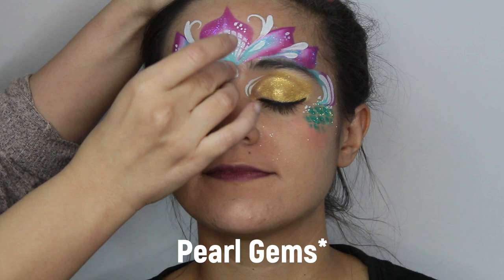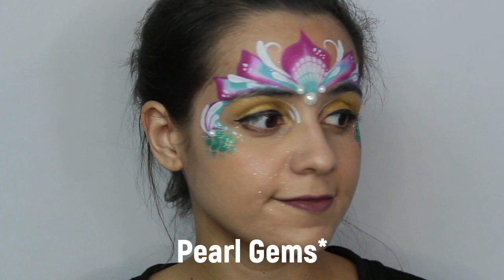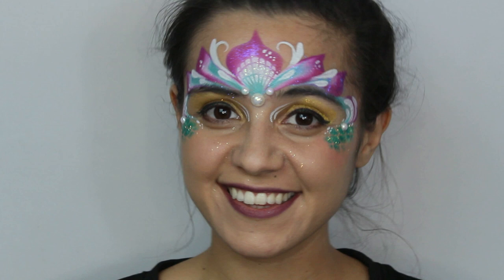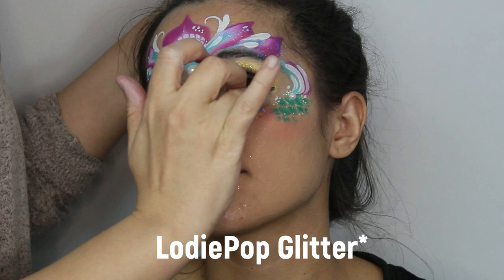Gems and glitter time! Here we're using pearl gems from Michaels — add one large one in the center and then two mini ones on both sides. You can also use gem clusters as well. Then add two small little pearls on the corner of the eyes. Lastly, add any gel glitter of choice — here we put it under the eyes on both sides, along with below the design and on top of the crown.